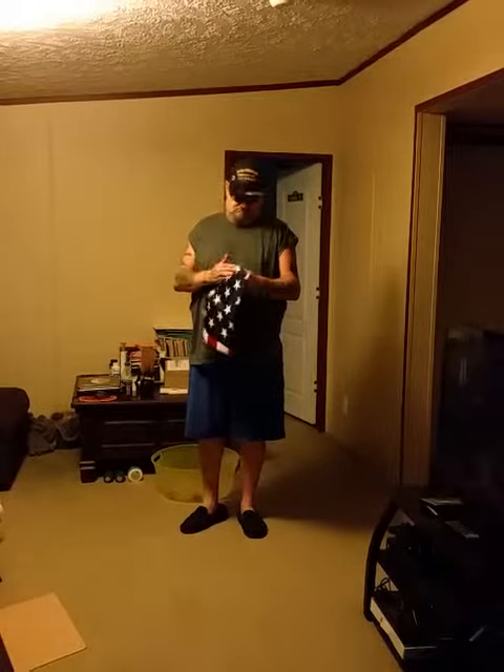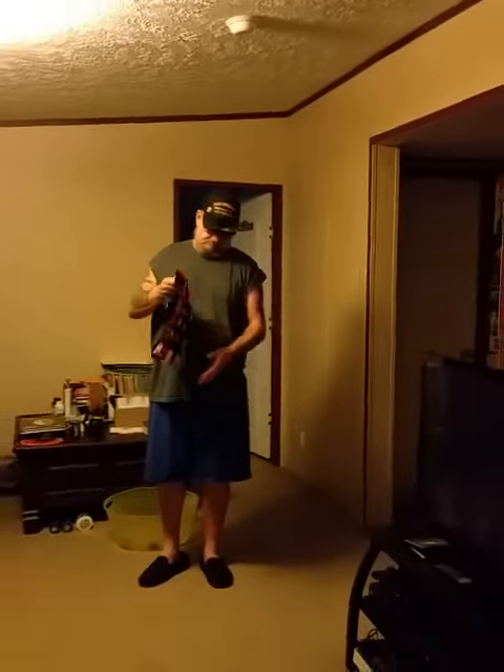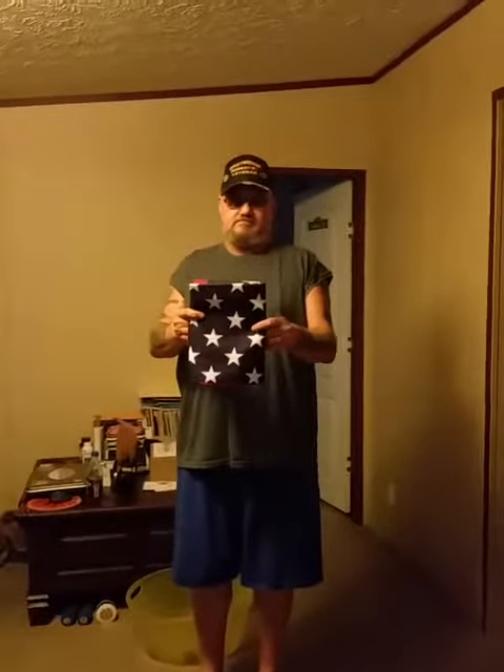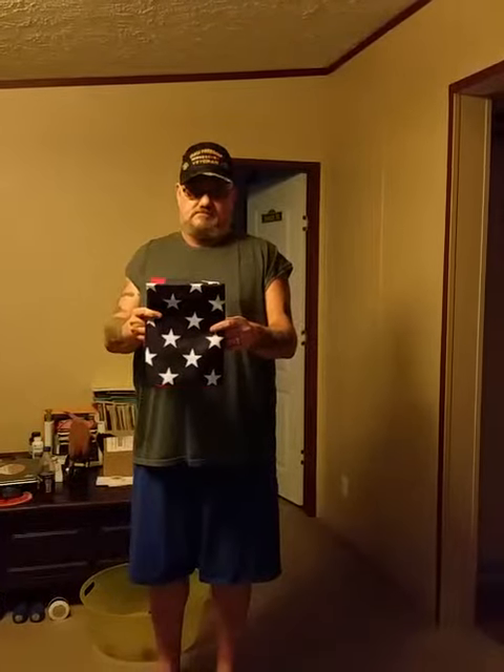Hey guys, this is Angie with Angie Wax Blog, and what we're letting you see today is a 3x5 polyester American flag. As you can tell, that's my husband, who's a veteran himself, unfolding it.